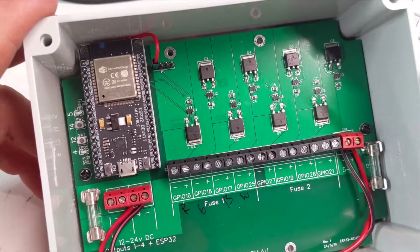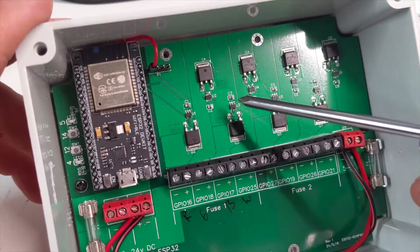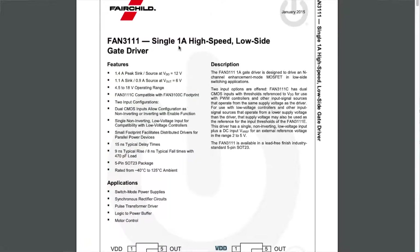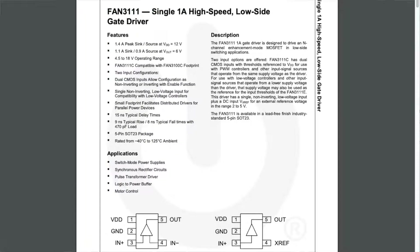One of the features of this board I should mention is the MOSFET gate drivers. The gate drivers I'm using are FAN3111 drivers — the E variant, which is non-inverting input only. The reason I'm using this one is because we've got the 3.3V PWM signal coming from our ESP32. I've tested it so far up to 20kHz, which is plenty high enough frequency, though I'm sure it will go higher.